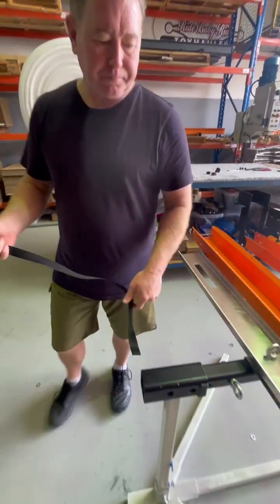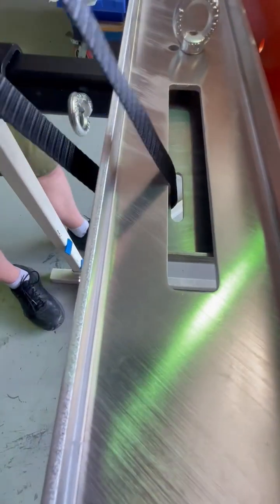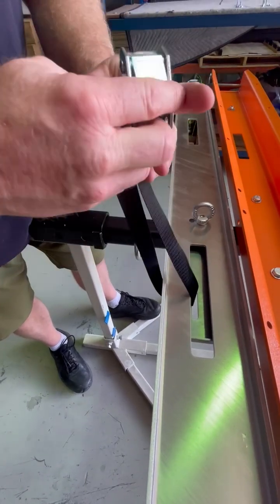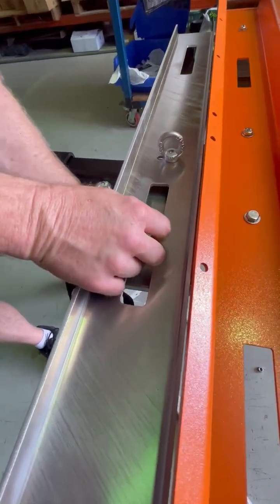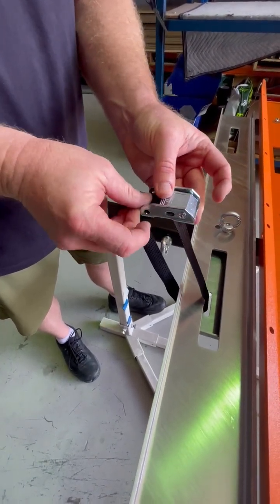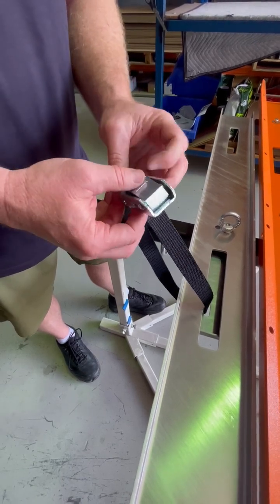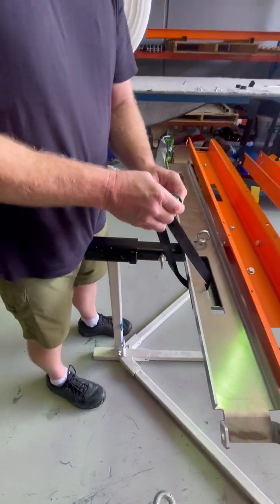Then this strap just drops through the two slots. You've got to feed it in from the back of the buckle — easier to come up from underneath. It goes through the buckle and out the front. Nip that down.